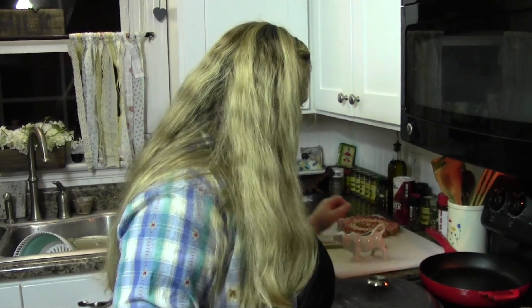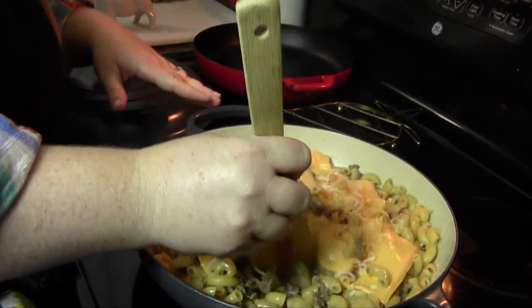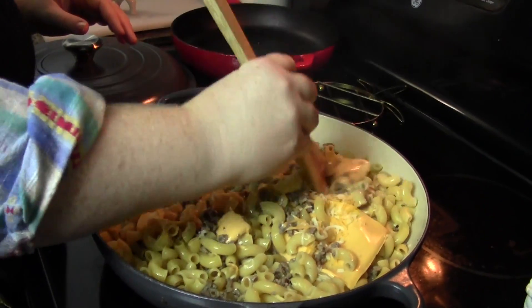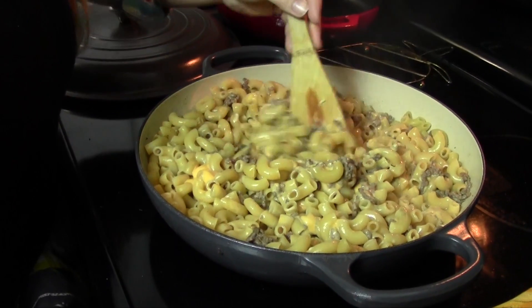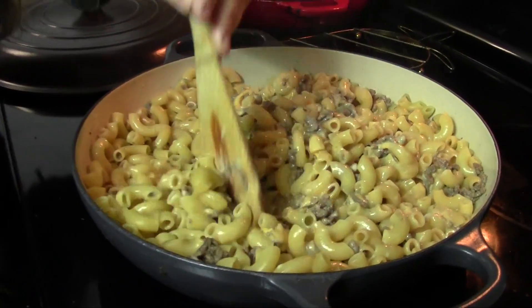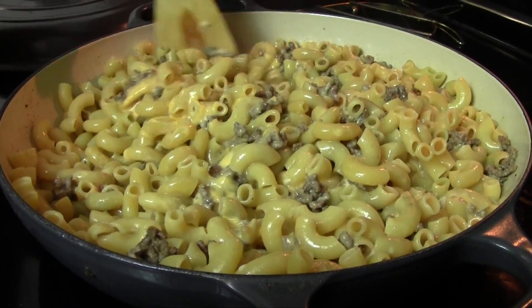The cheese is probably melted. It's nice and getting melty and you're just gonna mix this around. For real, this is so creamy and delicious and you guys are really really gonna love this — I'm telling you, this is like perfect.